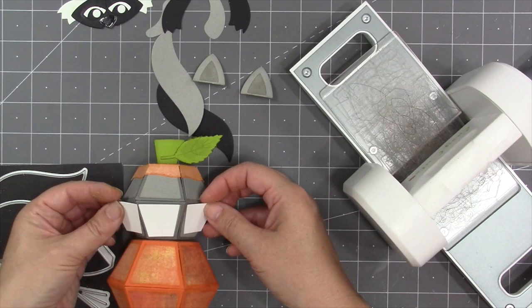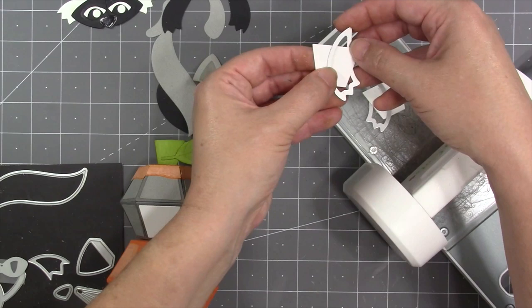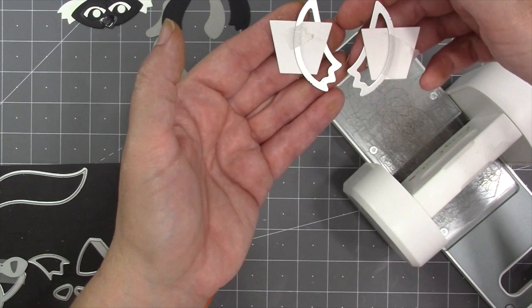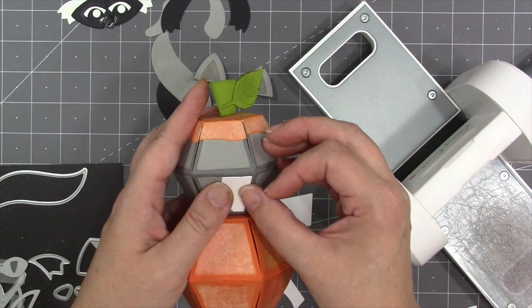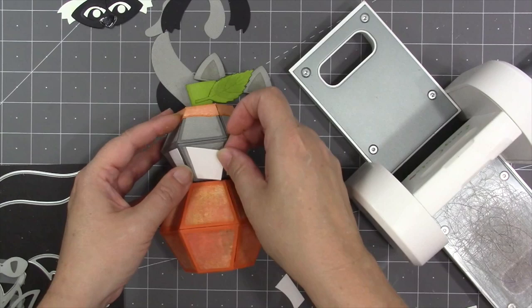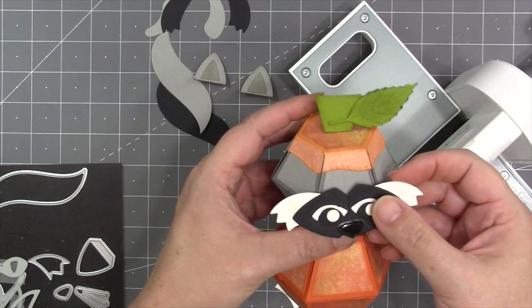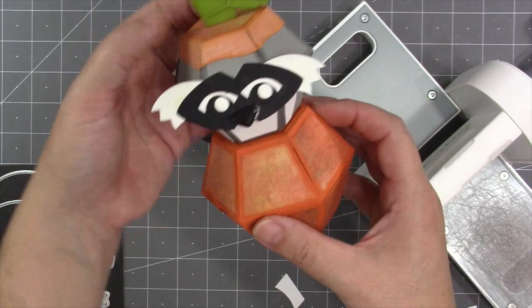I want the lower half of the raccoon's face to be white, using one full trapezoid and rounding the other two using the same die I used for the side of the face. Since I had already put the gray piece on, I just use lightweight white cardstock over the top. Then I glue the face to the upper section of the bitty ball, letting it hang off the edge slightly, making sure it's only attached to one section so the ball can still collapse.